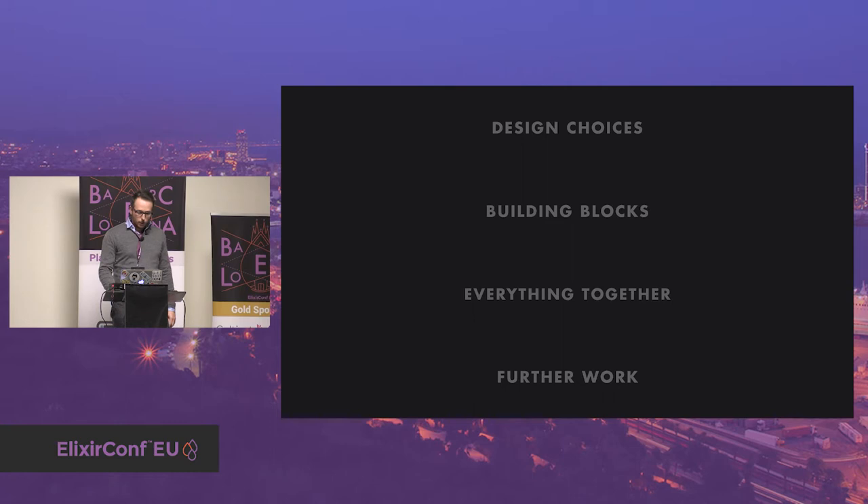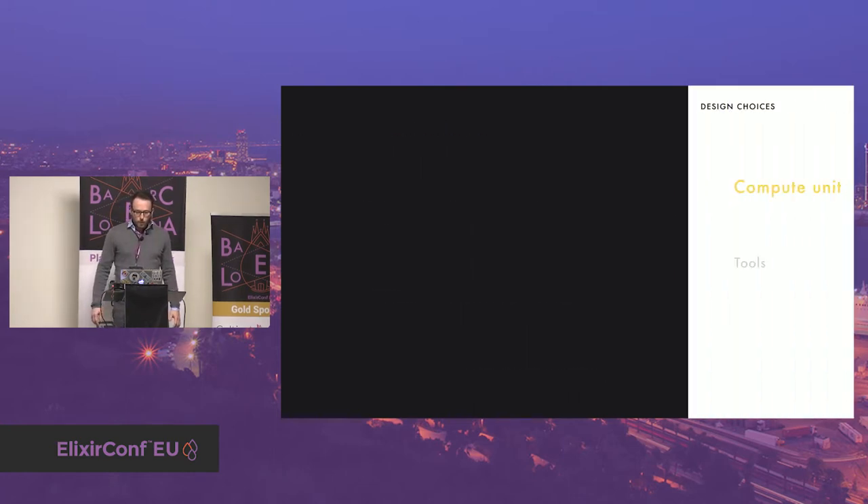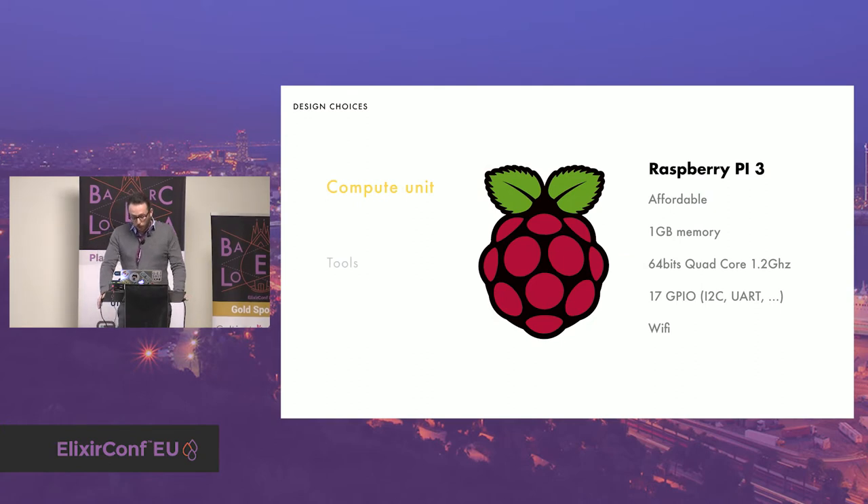Let's start with the design choices. As the computing unit, I chose a Raspberry Pi 3 because it's easy to find, it's powerful, and it's a flexible platform. They are constantly improving their design and performance. Plus it has a lot of connectors like classical input/output interfaces, I2C, and SPI bus to communicate with multiple sensors and actuators. And finally it comes with built-in Bluetooth and Wi-Fi.